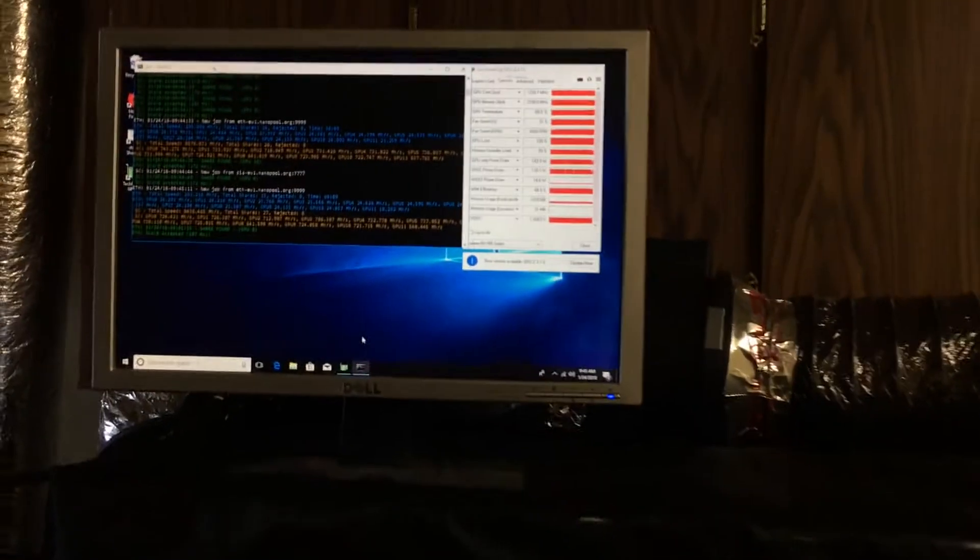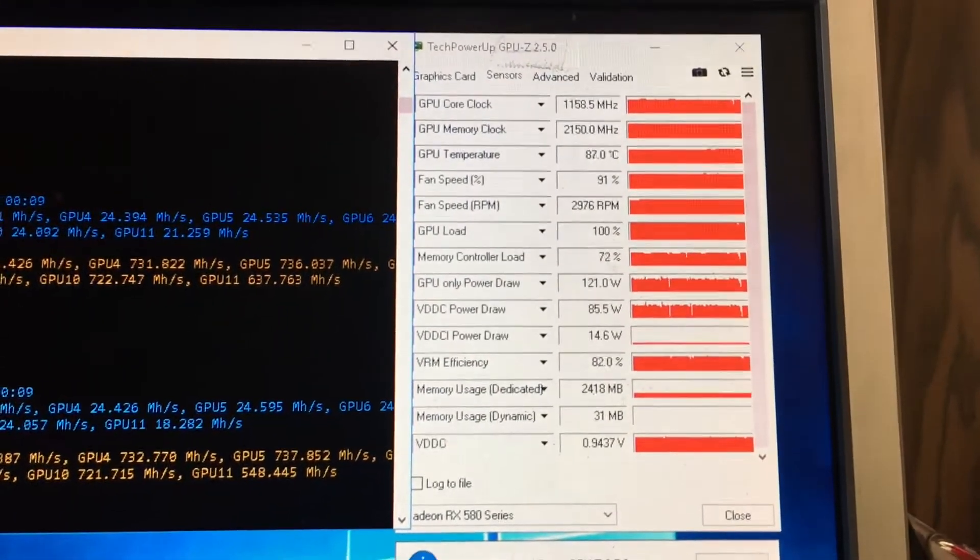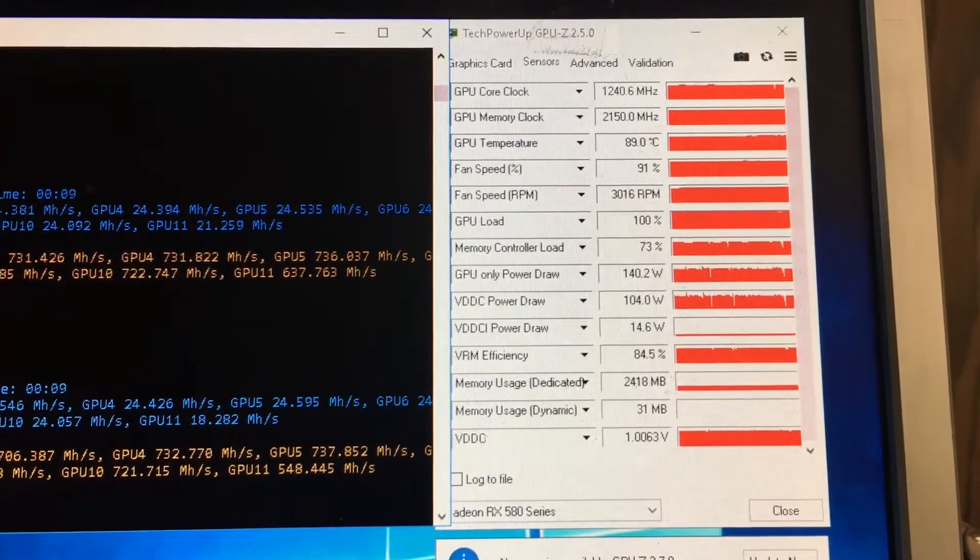I want to show you the chip temps before we go any further. I've had it in here maybe not even 20 minutes. You can see it's currently hashing with a 6-inch exhaust and a 4-inch intake. I know it should be larger — I'm just doing an experiment to see how well it's capturing this heat.